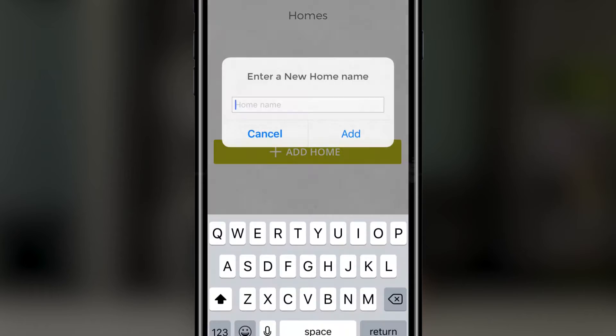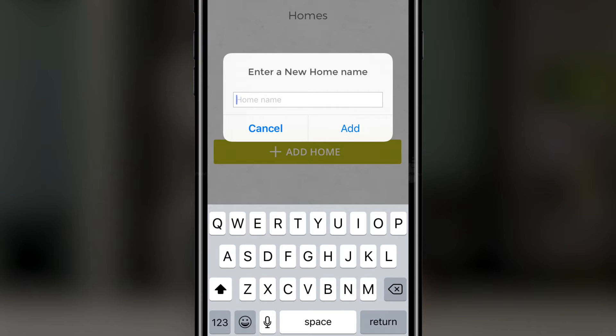Now that we're in the app, we're going to press add home to create a home so we can add accessories to it. Now you can give your home a name. In this case I'm going to call it my home, and then press add.